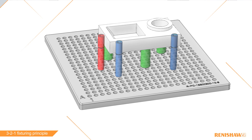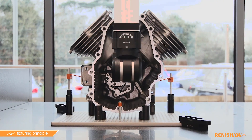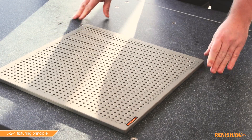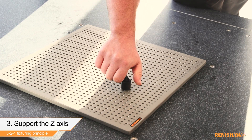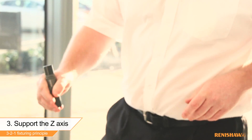Now let's move on to this real-world example. The 3-2-1 principle is a method of aligning a component to enable repeatable inspection. The first stage is applying a number of supports for the z-axis datum. We apply these supports to suspend the component at the optimal height and create a stable platform.